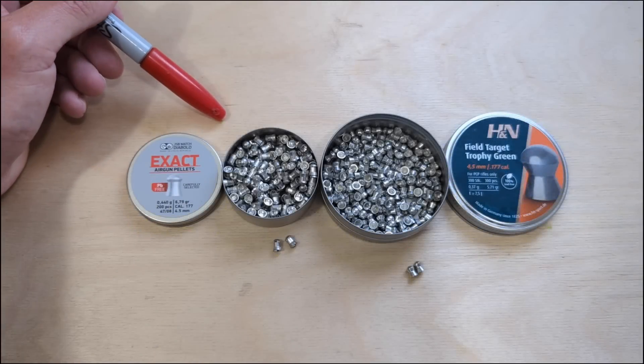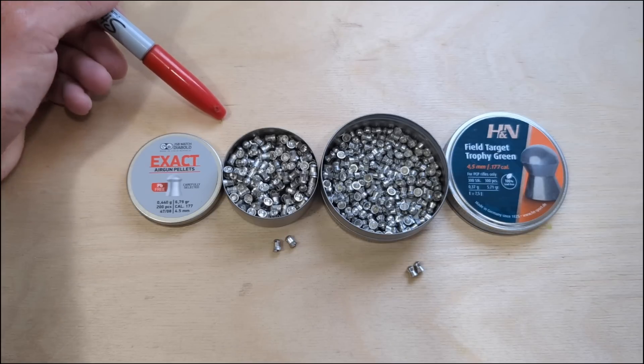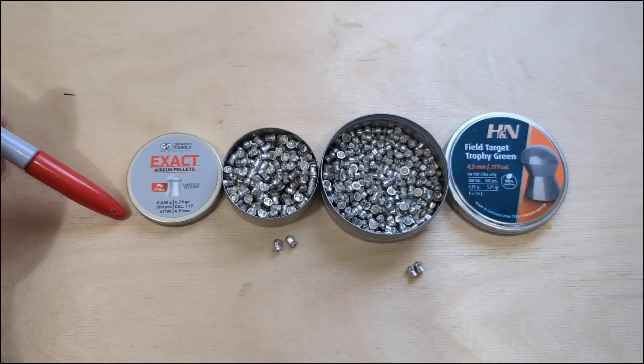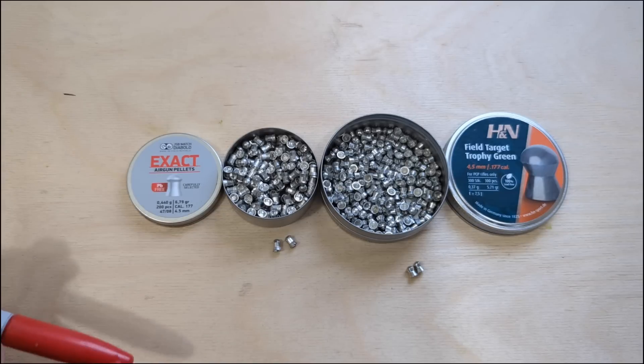Hi guys, welcome back. Today this is unfortunately a video I hoped would never have to be made. We're comparing the JSB Exact PB3s against the H&N FTT Greens. We're imminently facing a lead ban and it's going to affect everything we know about small calibre shooting — pistol shooting, target shooting, pest control, and even some of the rimfire stuff.